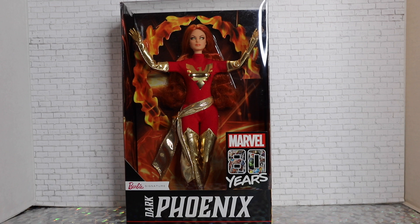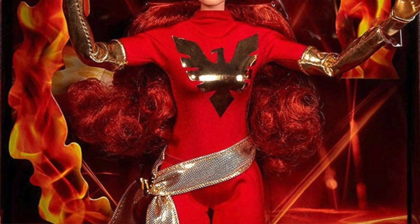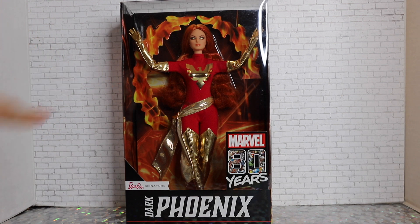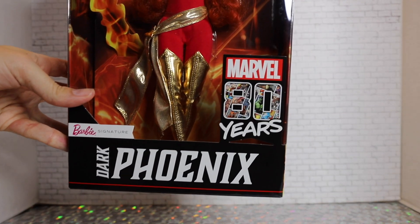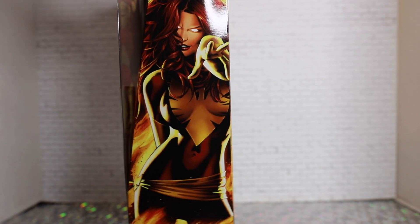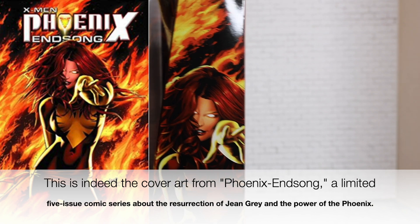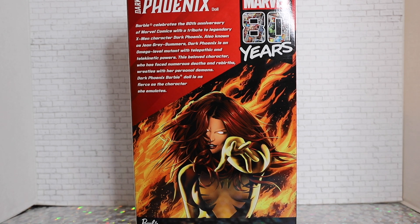She does have a decent display packaging, but it's a little cardboard and plastic looking compared to what we're used to from Barbie Signature. We have a little plastic dome situation, and there is some nice cardboard fire — a little bit of a display for Phoenix in there. We have the Barbie Signature logo on the bottom, letting you know it is Marvel's 80th anniversary, and the Marvel logo on the side.